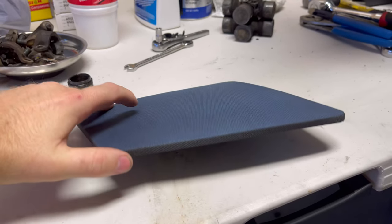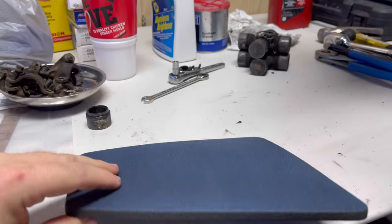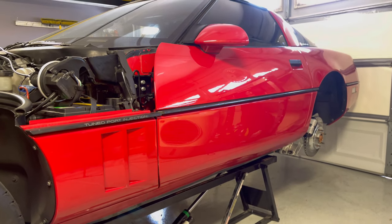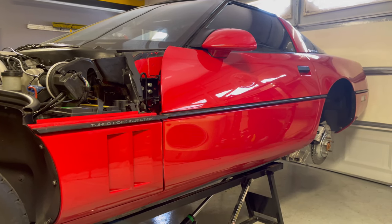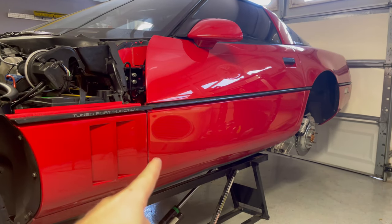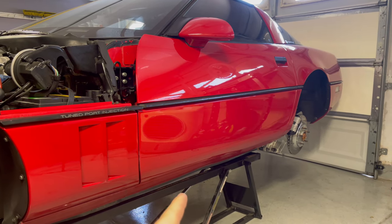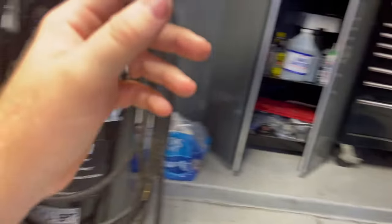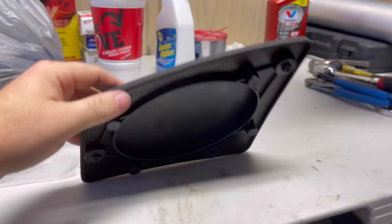Some of you keen-eyed viewers may have noticed that the back of this thing is solid plastic — yes, these are fake speakers. This car came with an optional Bose sound system, and apparently the Bose cars had speakers in the doors but not in the dash. The cars that did not come with Bose did not have speakers in the doors but they did have speakers in the dash — which is why I have fake dash speakers and do have speakers in the doors.